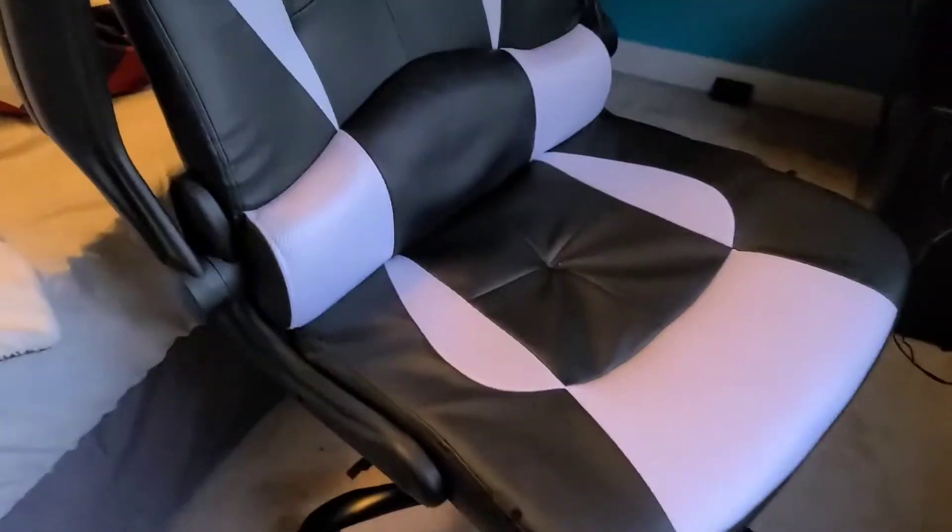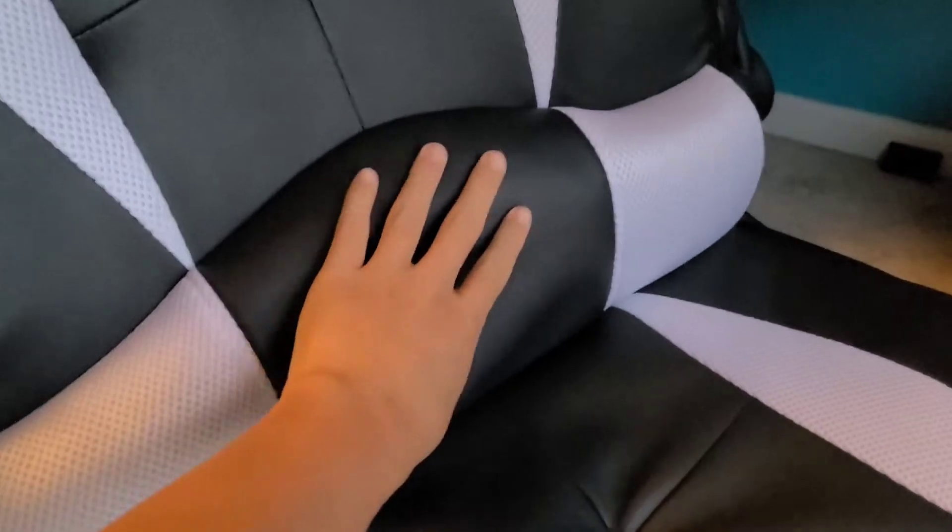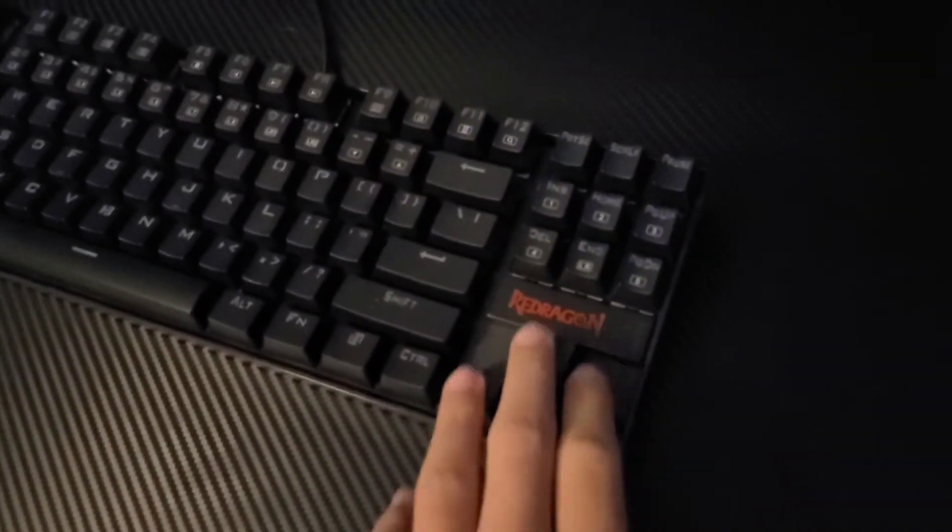First up is something I got a couple days ago: my white and black gaming chair — super comfy, has a massager, you already know the vibes. My keyboard is a Red Dragon Kumara K552, pretty awesome.